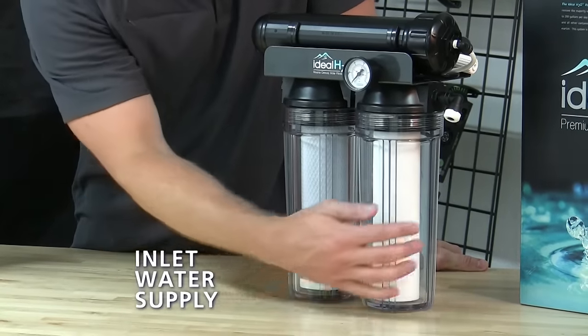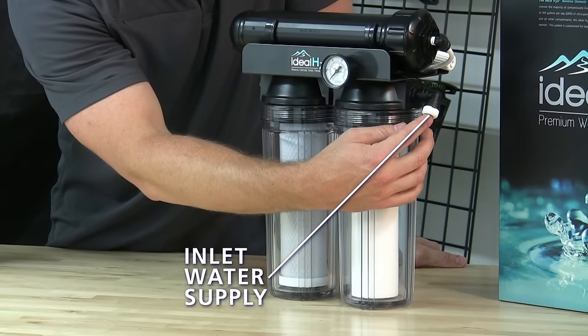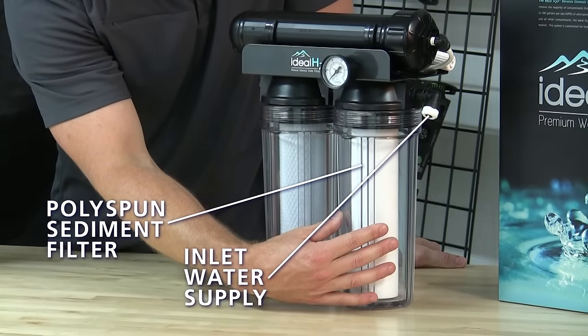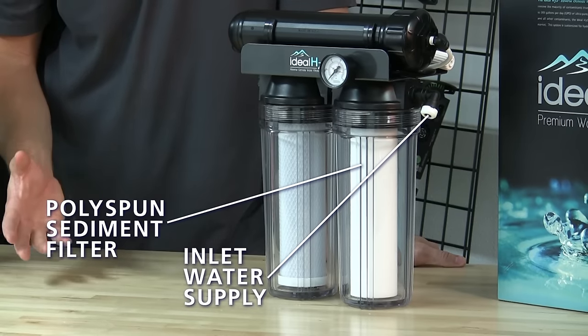First off we have our inlet water supply right here. Go ahead and hook up either your garden hose or any connection you have from your water source. In our first stage we have our poly spun sediment filter. This will remove sediment, silt, and other VOCs from your water.